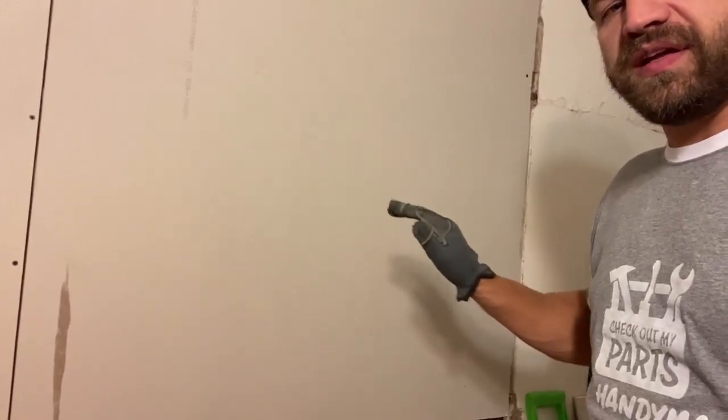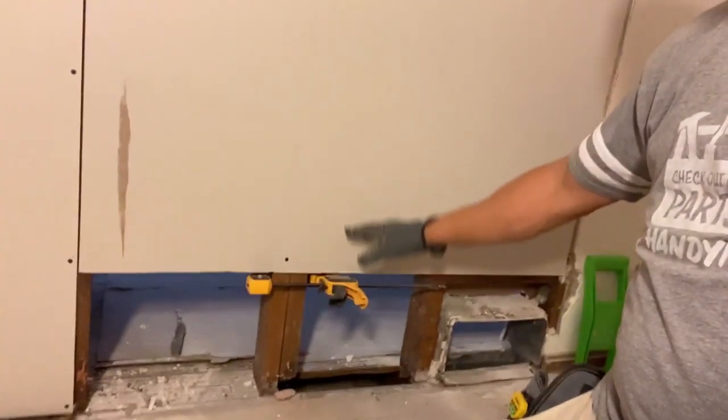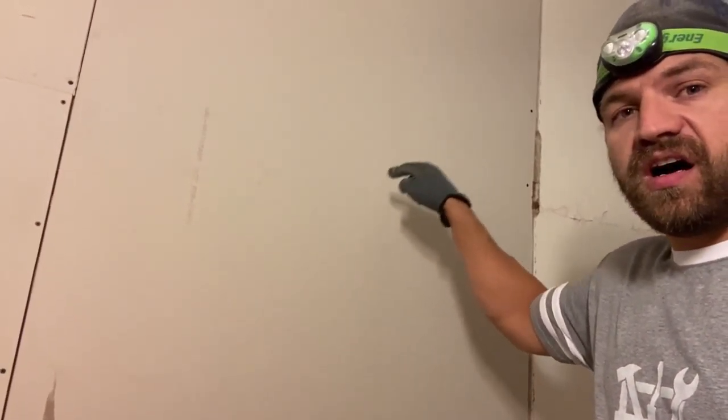You can kind of put the board on there and then push it up into place. That way, the support holds all of the weight while you can maneuver it quickly to get a couple of screws in to hold it in place, so that you can go back and finish setting all the screws.